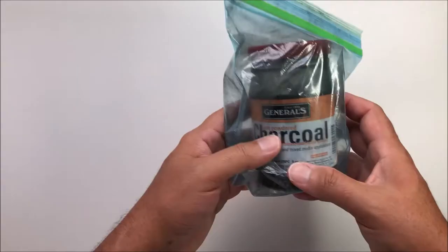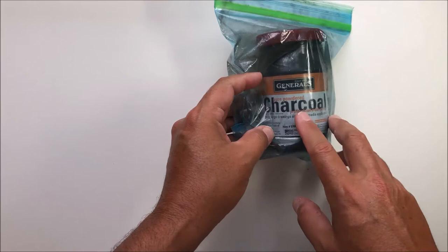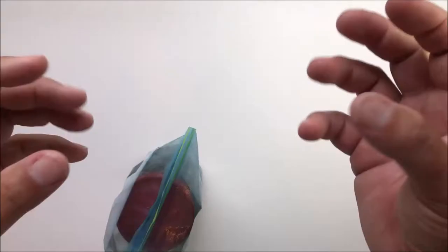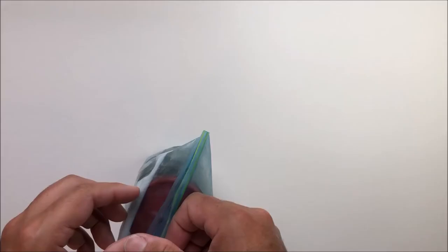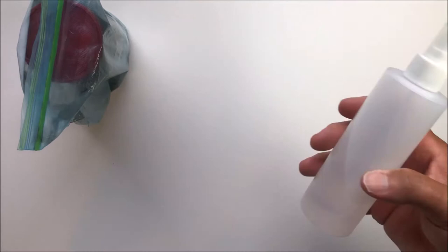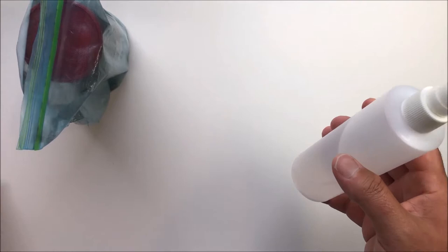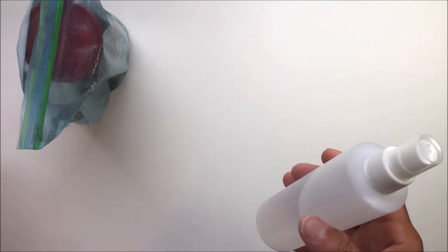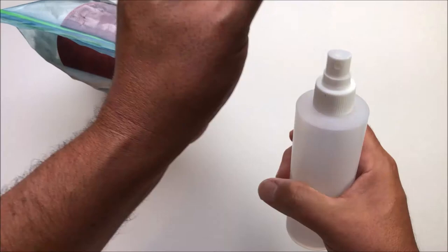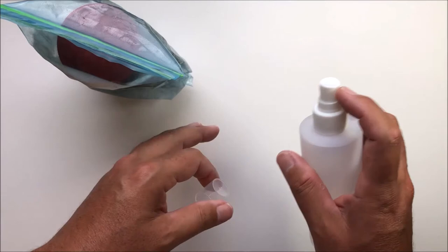So here's my General's charcoal powder — this stuff gets everywhere, so be real careful when you open this up. As you can see, I keep mine in the jar they come sealed in but also inside a Ziploc bag, and that's just going to help contain those little puffs of powder. I've seen people do this with acetone, turpentine, and I think you can use water, but I decided to use odorless mineral spirits from my oil painting. I put it in a little spritzer bottle — you can get these at Michaels — and that way you get a nice fine mist.